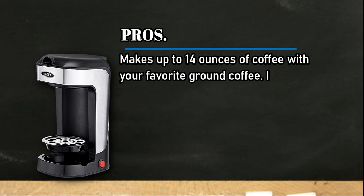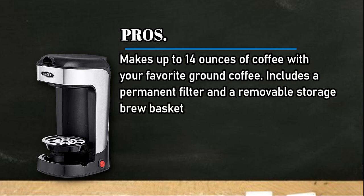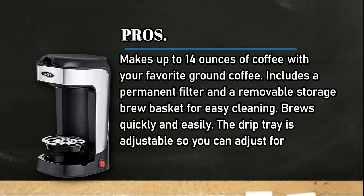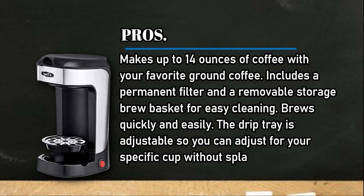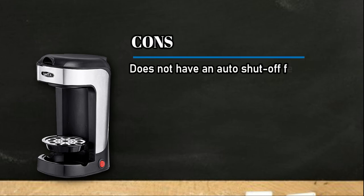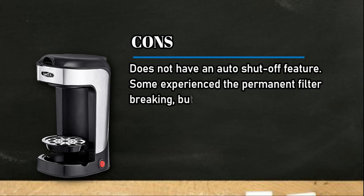At number two: the Bella One Scoop One Cup Coffee Maker. Pros: makes up to 14 ounces of coffee with your favorite ground coffee, includes a permanent filter and a removable storage brew basket for easy cleaning, brews quickly and easily, and the drip tray is adjustable so you can adjust for your specific cup without splashing. Cons: does not have an auto shut-off feature.